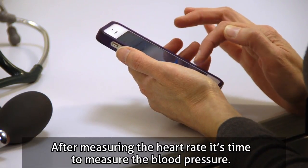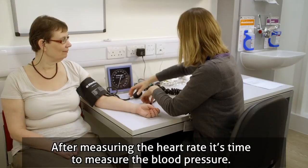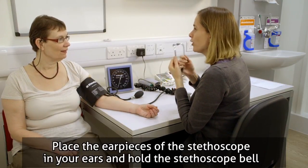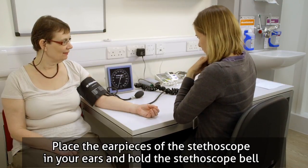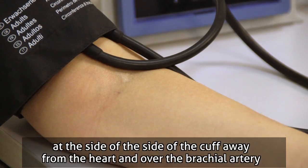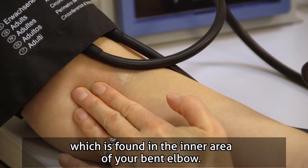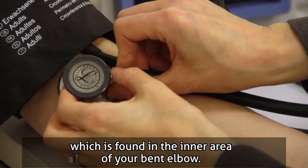After measuring the heart rate, it's time to measure the blood pressure. For best results, don't talk during the measurement. Place the ear pieces of the stethoscope in your ears and hold the stethoscope bell at the side of the cuff away from the heart and over the brachial artery, which is found in the inner area of your bent elbow.